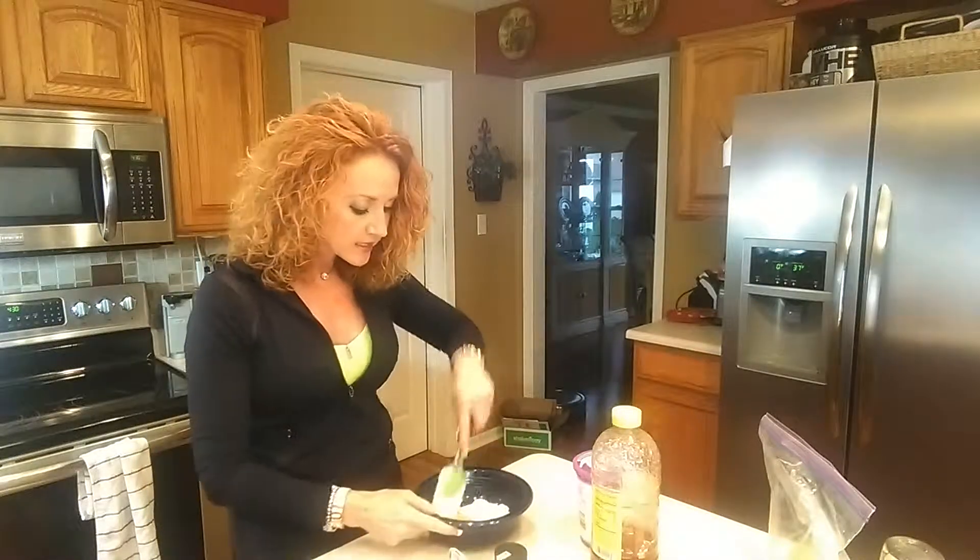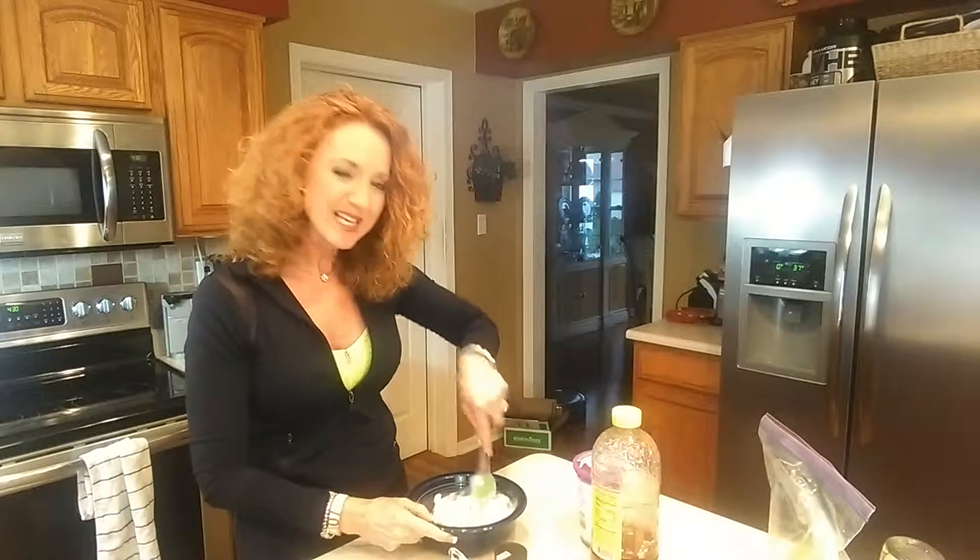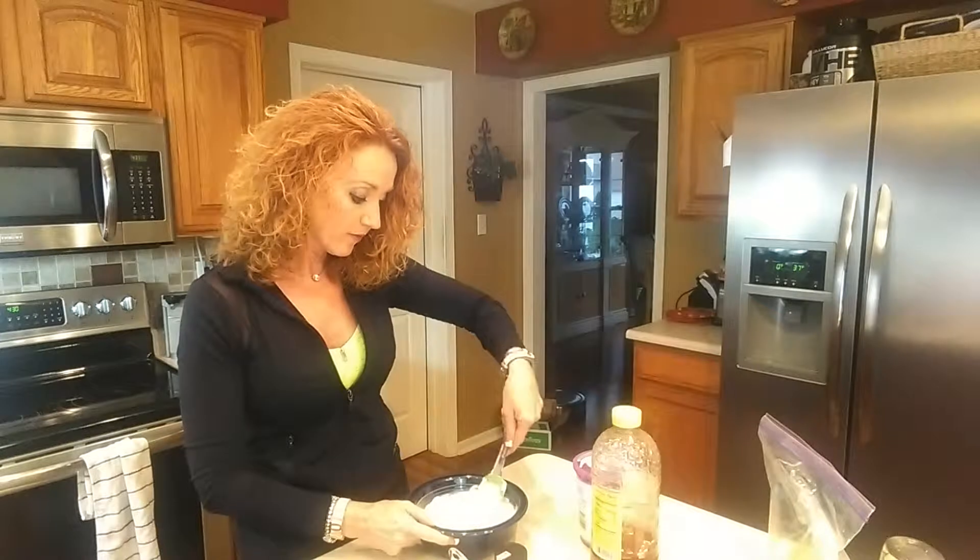Now all I'm going to do is whip this up. This dip gets really nice and creamy — the more you stir it and everything gets incorporated, it's actually going to become a little bit fluffy.